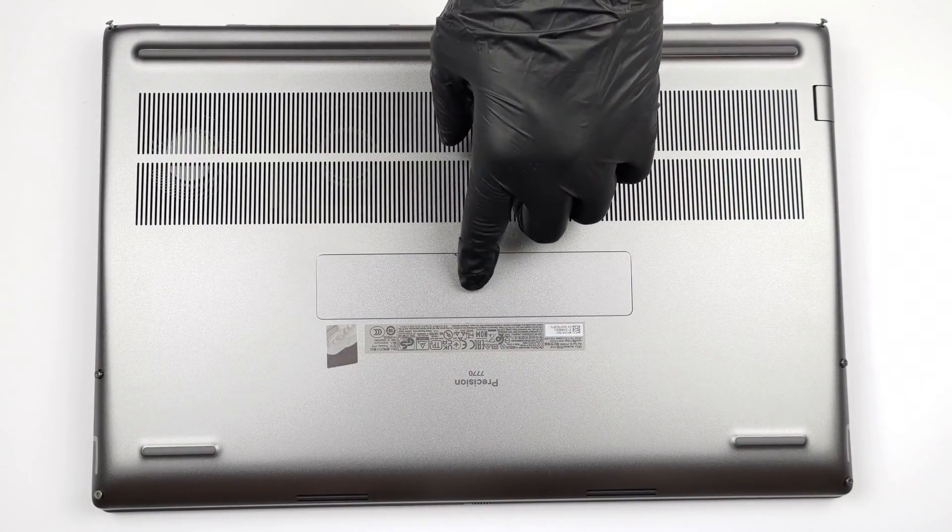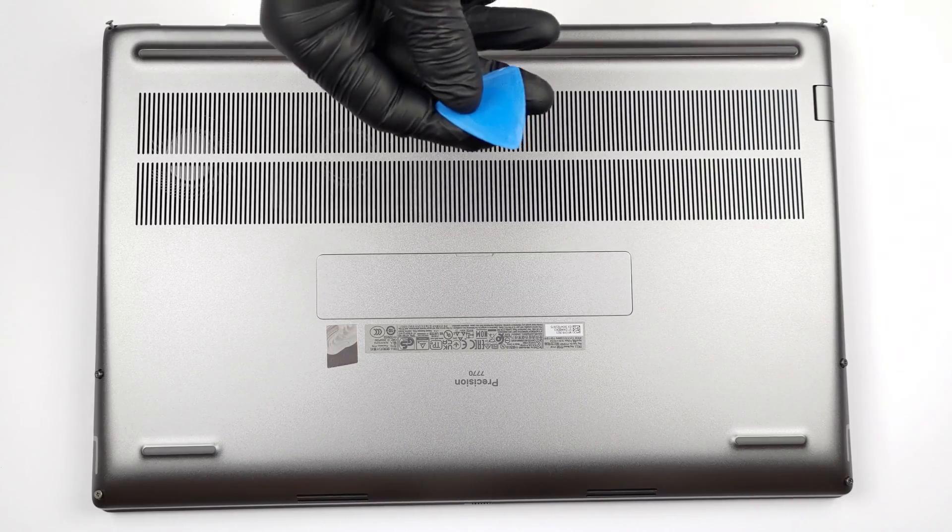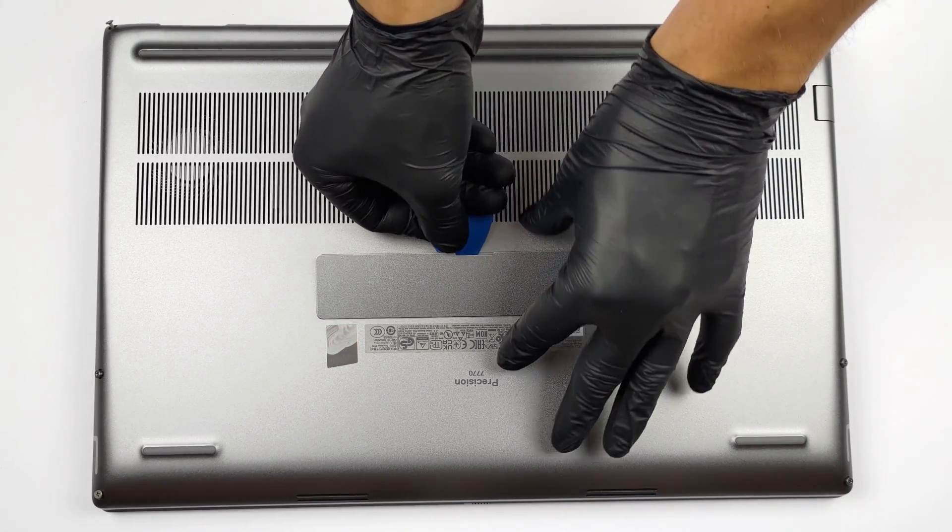Hello, this is Laptop Media, and today we will show you how to open the Dell Precision 7770 and what's inside of it.